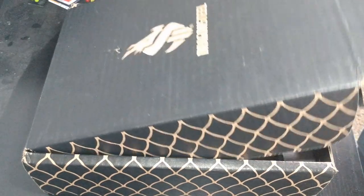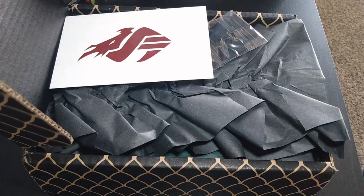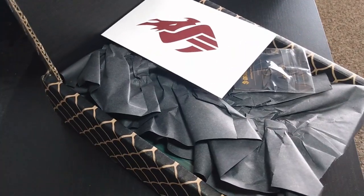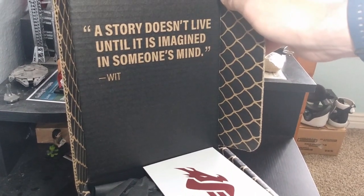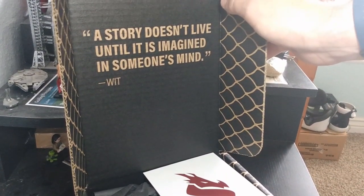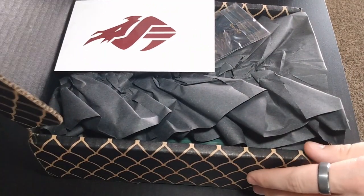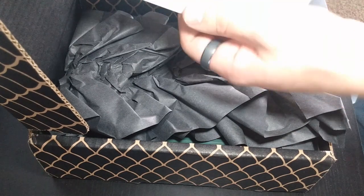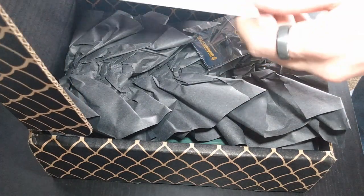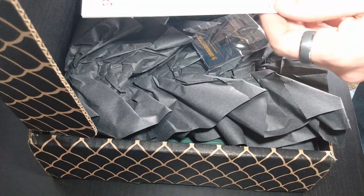Let's get into this box finally. First off: 'A story doesn't live until it is imagined in someone's mind' — just figured I'd show that off. So what do we got first? Great little Dragon Steel spoiler warning card, okay, talks about everything that we got in there.